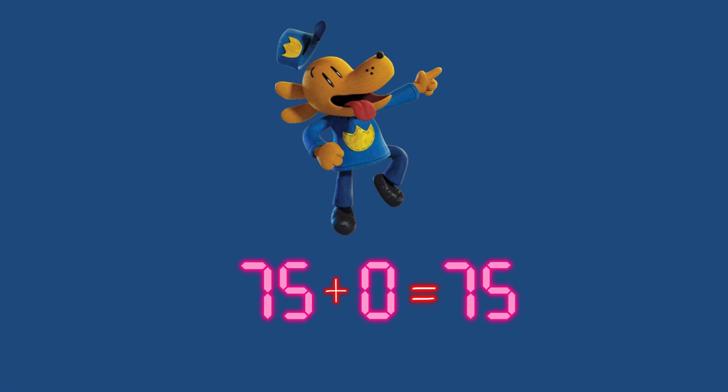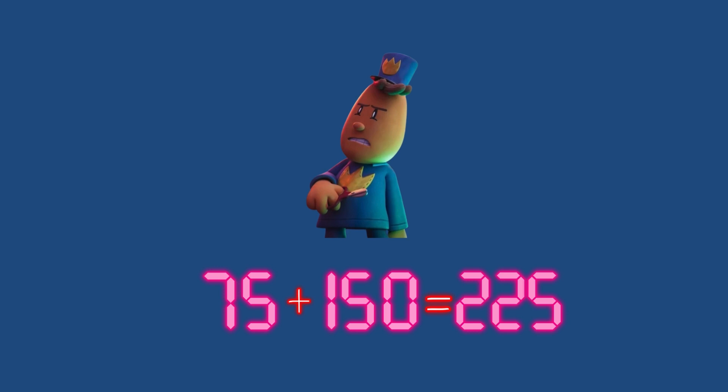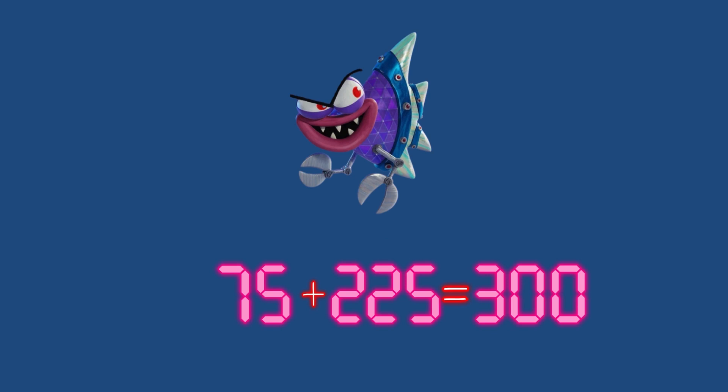75 plus 0 equals 75. 75 plus 75 equals 150. 75 plus 150 equals 225. 75 plus 225 equals 300.